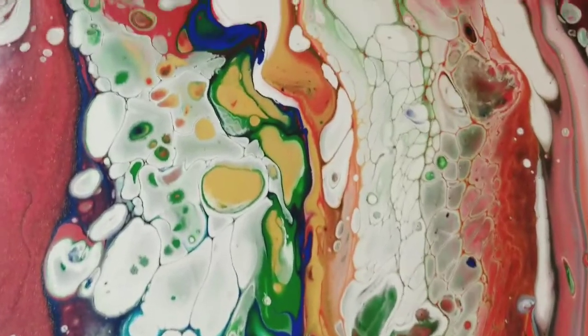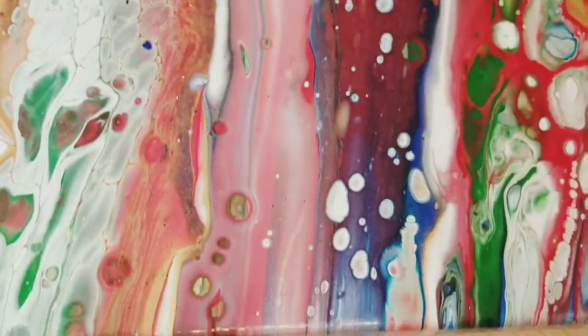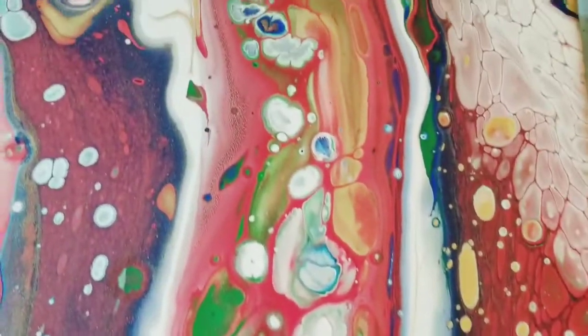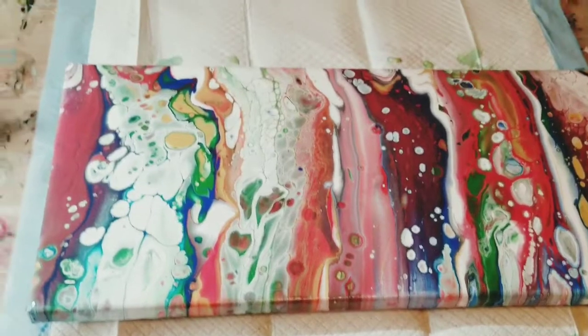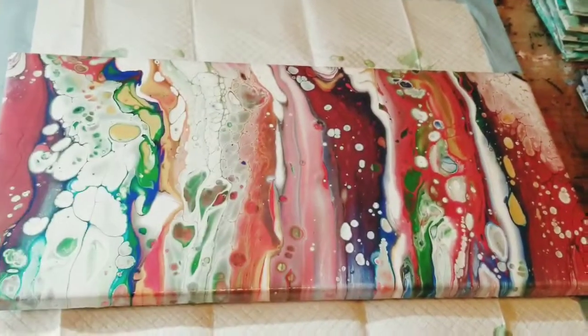Okay you guys, here are some closeups. As you can see, we got some more cells popping up. I think this little cluster right here is because of the silicone. But overall, very happy with this piece. I will speak to you all very soon. Bye.